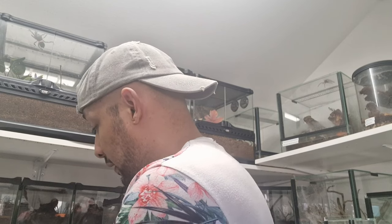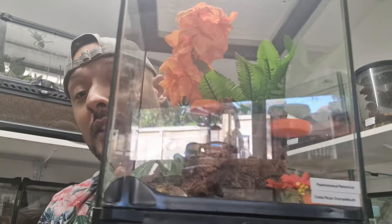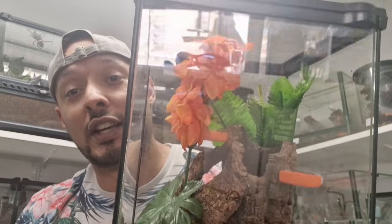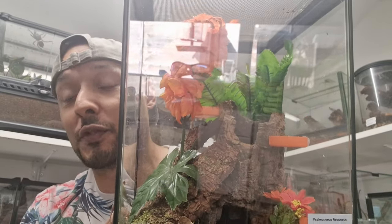I'm going to put it in an enclosure which you'll see with me now. The enclosure I've got ready and made for it is this little beauty — it's a larger one of these Exo Terras.